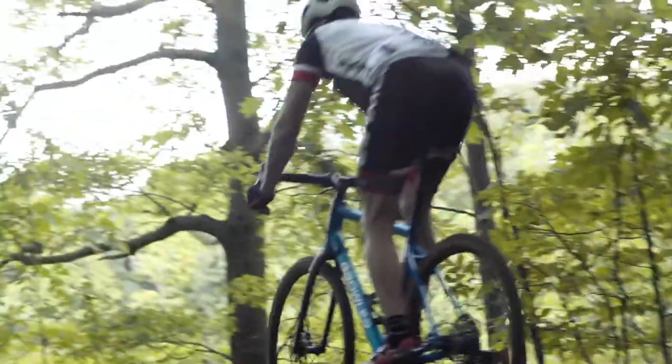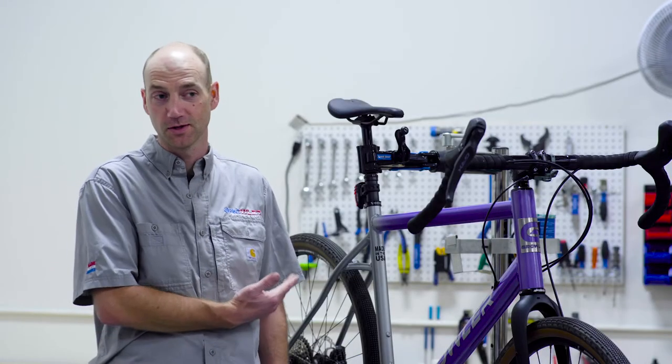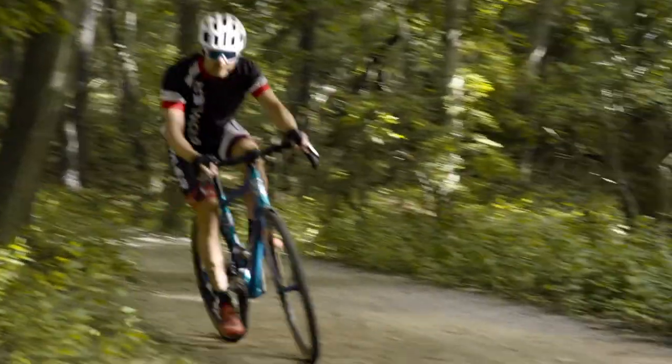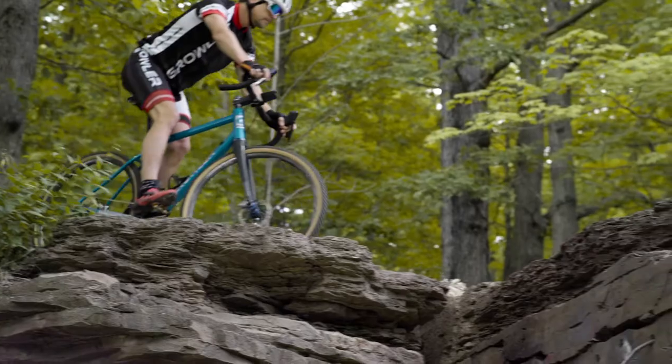We designed this frame with a nice low standover height, and it also allows you to have more clearance for a dropper post, which we have here. This is a 120 dropper on a 61 centimeter frame — plenty of room to spare. If you get off-road or on any sort of technical downhill section, it's nice to have that dropper post and lower that saddle to get it out of your way so you can maneuver the bike underneath you very well.